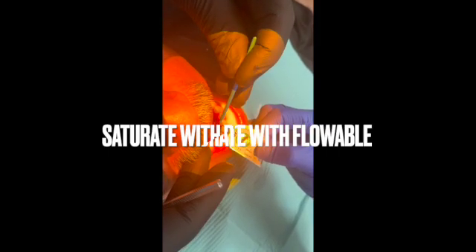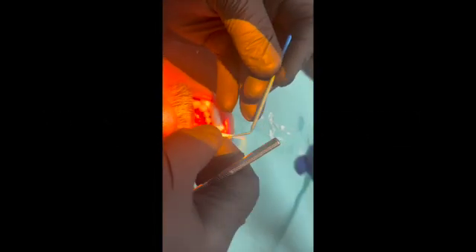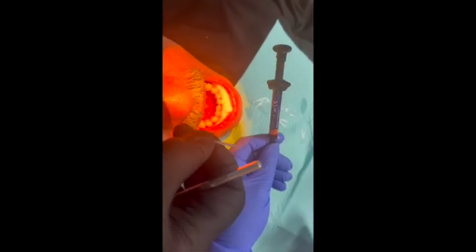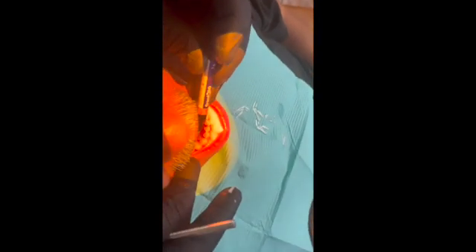After etching and bonding, I like to saturate the splinting material with flowable composite before I put it on, just to get it wet. I'll put some flowable on here and just kind of let it penetrate. I don't want to cure this yet — I'm just getting it wet with the flowable composite.